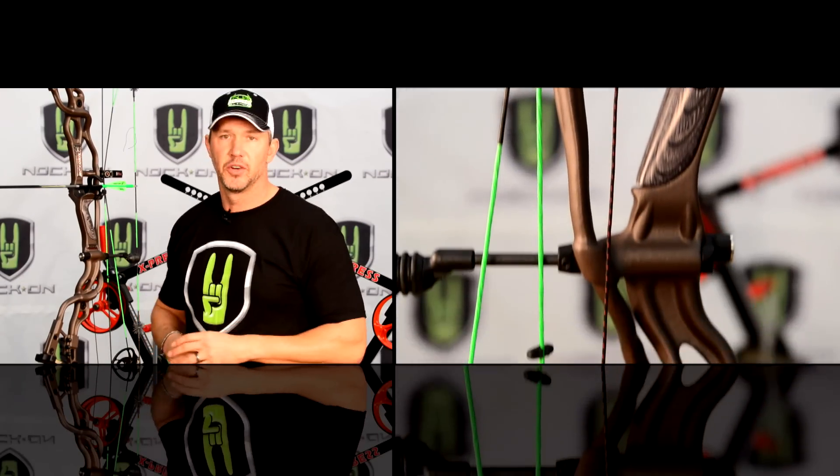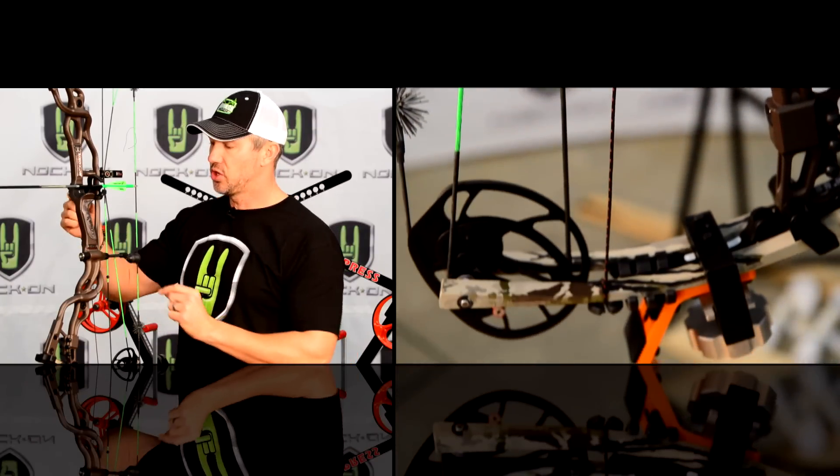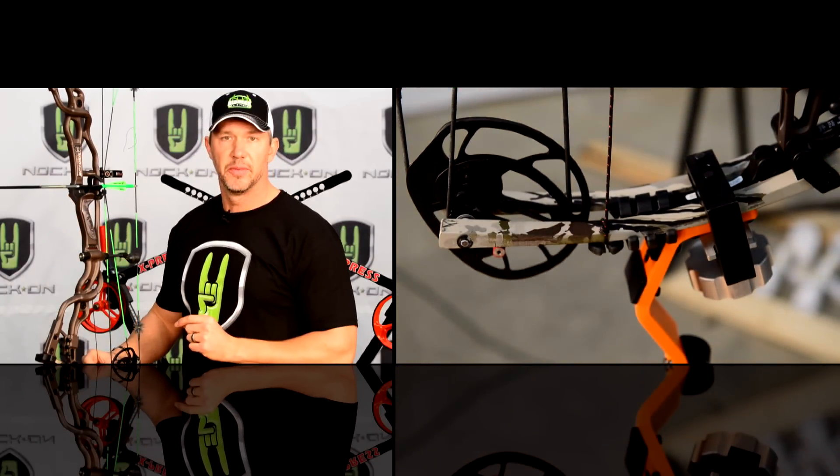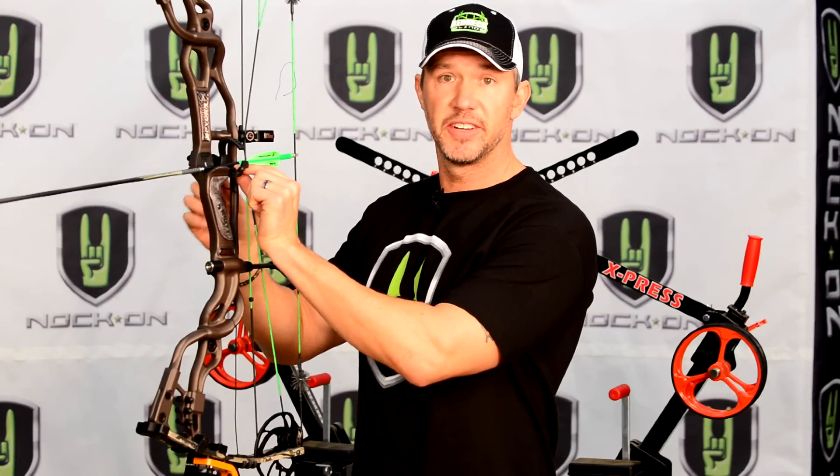This is a limb-driven arrow rest, which means instead of this cord being tied to a cable, the cord actually goes all the way down to the bottom limb. So as you draw the bow, your limbs will flex and allow this rest to come up. As you shoot, it will pull this down out of the way the same each and every time, giving you perfect clearance.